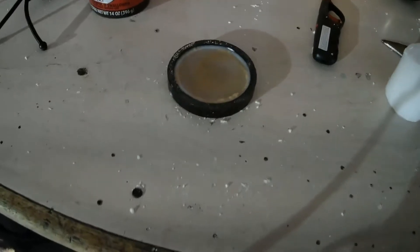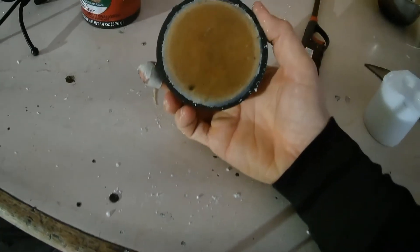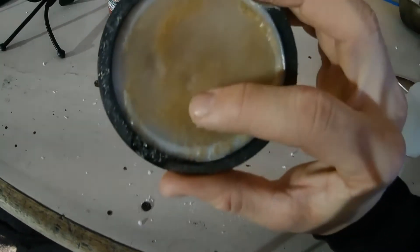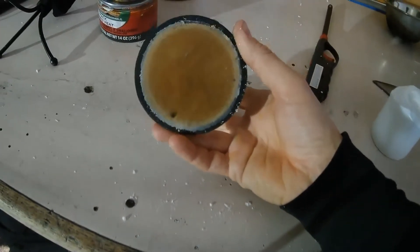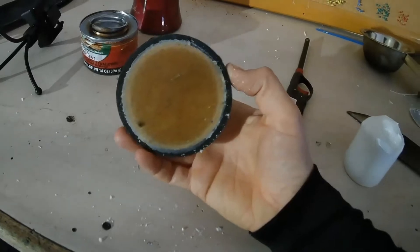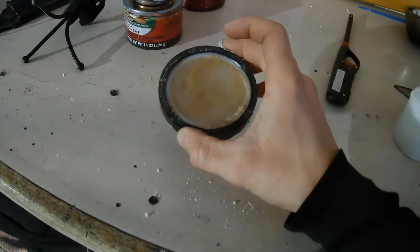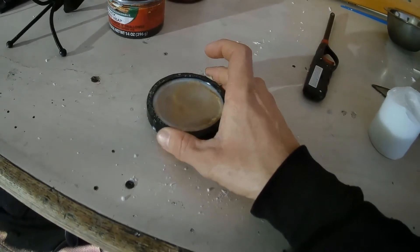Here we are after we finished pouring our wax. We now have our little disc that is basically a solid disc of wax mixed with sawdust. As you can see I can still put my fingerprints in there, so I'm going to let it cure a little bit longer. Once it fully cures we are going to pop it out of the mold and then light it up to see exactly how effective it is, or if I have to go back to the drawing board.